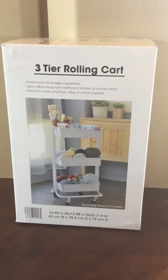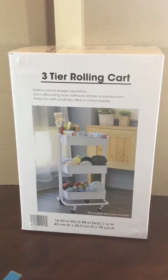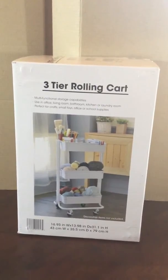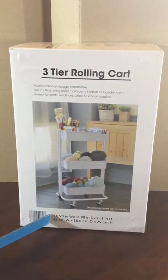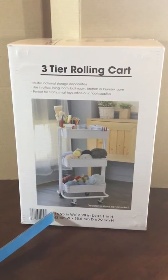Yes, we do use it for school supplies, but you can use it for sewing or any other crafts you need to store, or other important gadgets you have around the house to get organized. Let's look at the measurements: it's 16.93 inches wide, 13.98 inches in diameter, and 31.1 inches high.